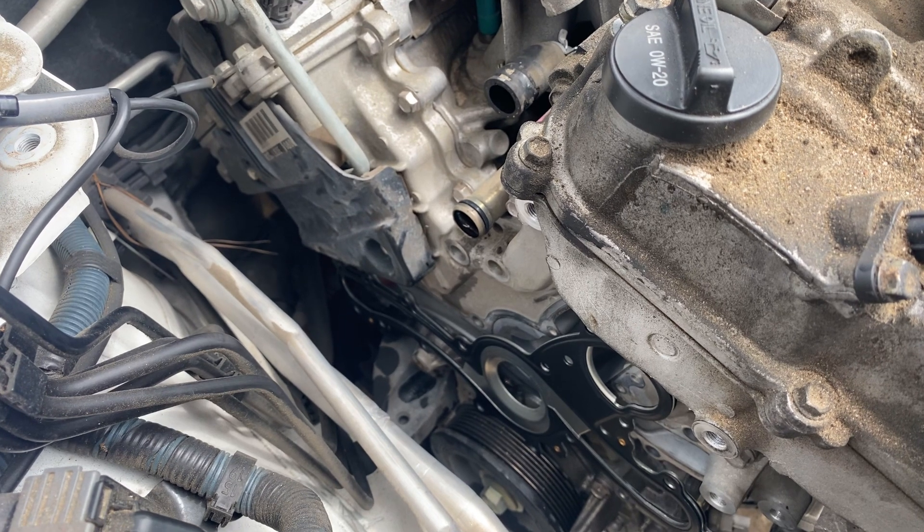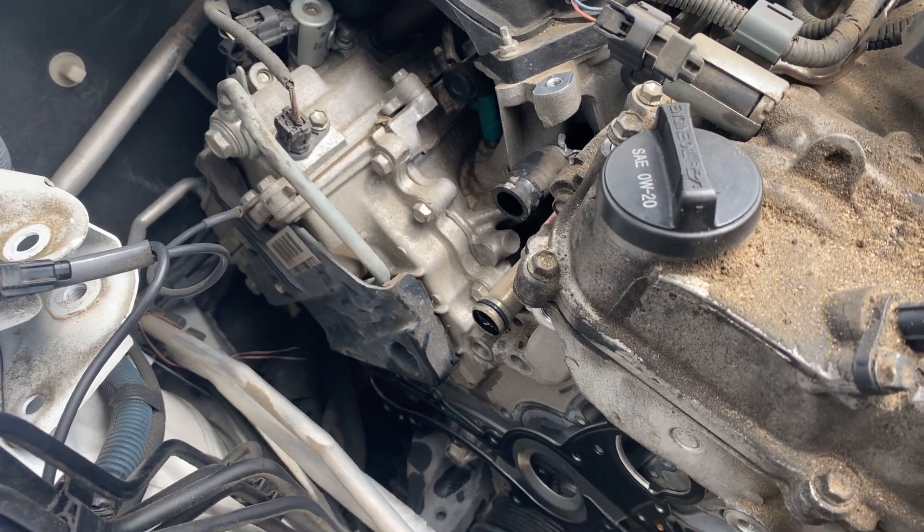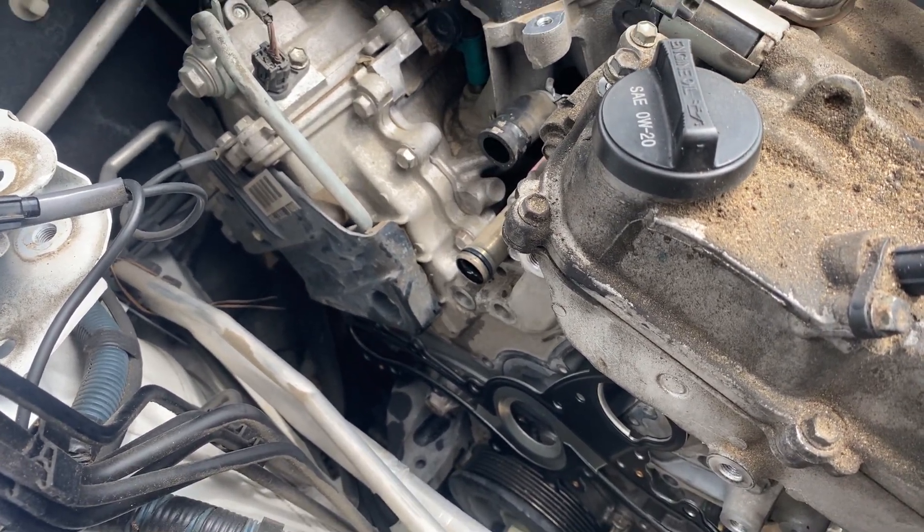That's how you do the water pump on this type of car. Water pump — it's kind of a tough job, it takes a long time. So here we are, doing the water pump.